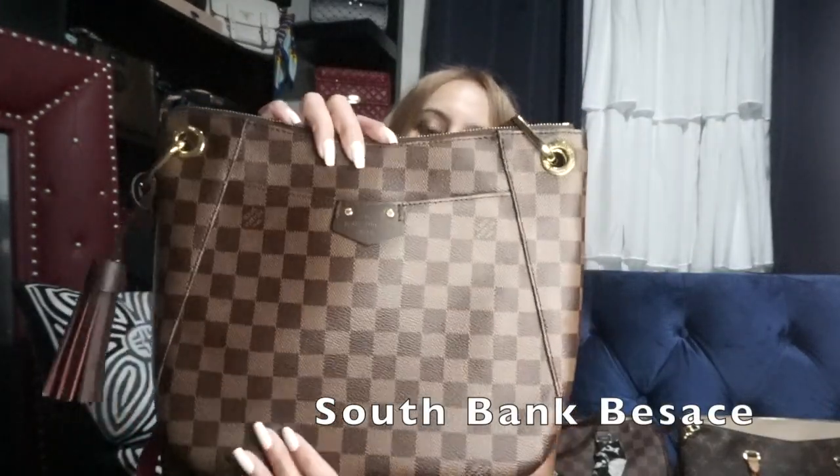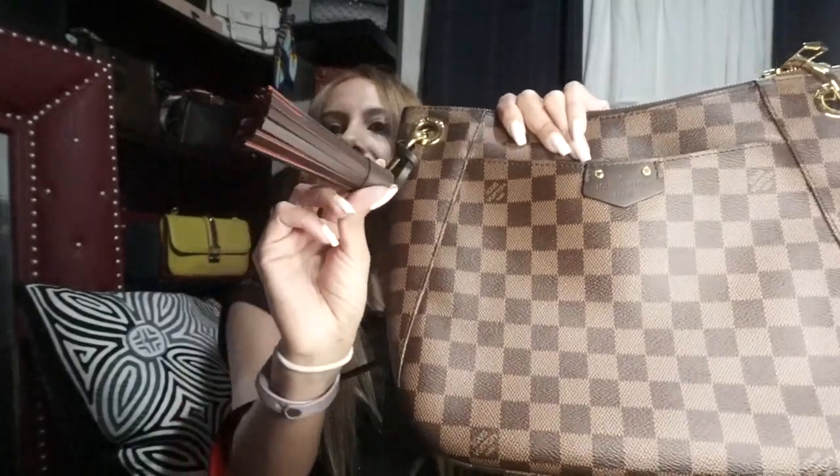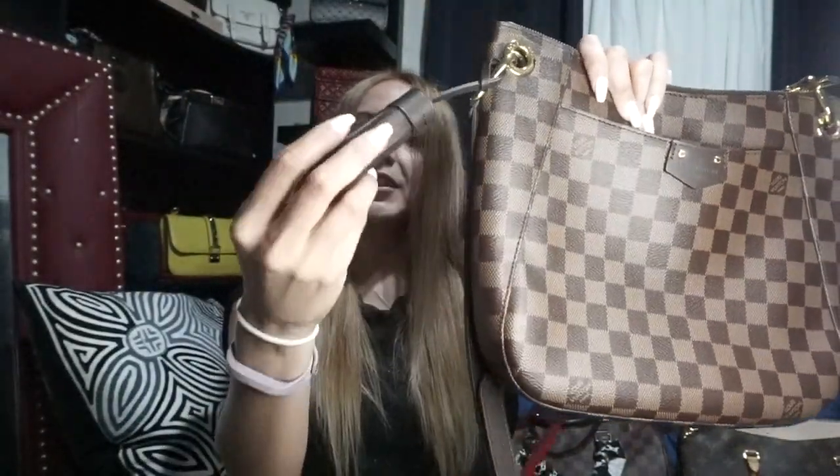This was another bag I got this year and it's called the South Bank Besace — I'm probably pronouncing that wrong. This is my current everyday bag because it's super thin but fits everything, and the strap is super comfortable. It has a really big front slip pocket where I can fit my phone, card holder, sunglasses, and car keys. Of course if you open it you can fit even more — it has slip pockets inside. I recommend this one a million times over. It also has a cute little tassel, which is opening up a little bit.